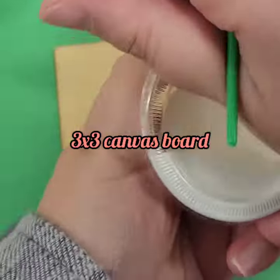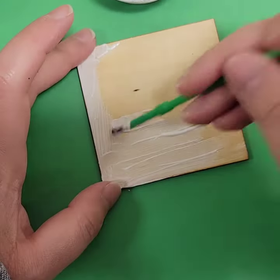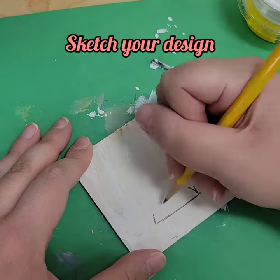First, you have your 3x3 canvas board. It does come with three colors including white. You're going to use the white to prime the board. You may need multiple coats.